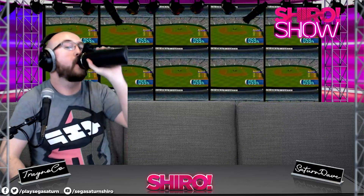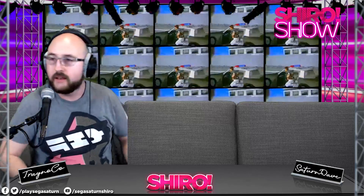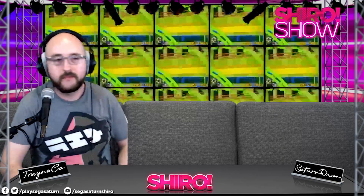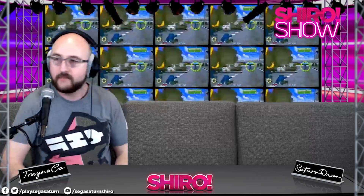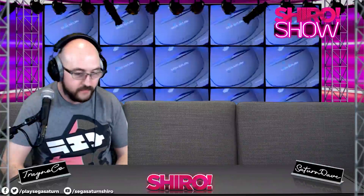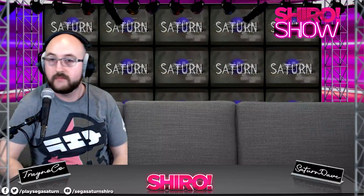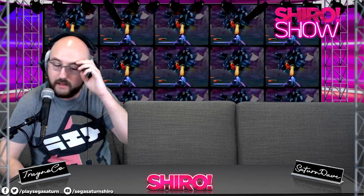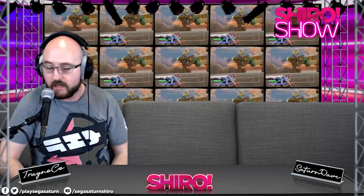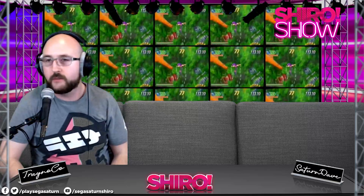For Dreamcast ODEs, Pat notes the GDEMU is nearly impossible to get an official version of — the creator makes very few and they're hard to obtain. There are many Chinese clones, but Pat doesn't recommend clones of actively-developed products. The USB GD-ROM is available and he considers it the gold standard for Dreamcast ODEs. There are some reports of issues with Atomos Wave translations, possibly a fluke.